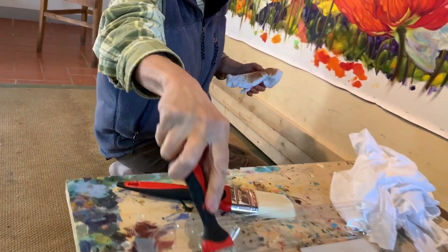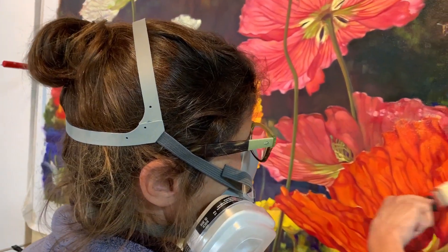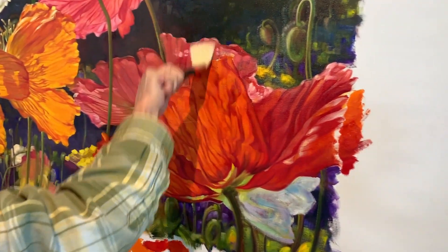Today I'm putting the finishing touches on my latest poppy painting, Bee, Breeze, and Poppies. I'll be applying a glaze to bring out the depth of the colors.